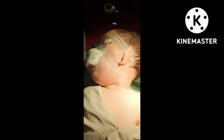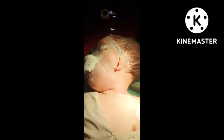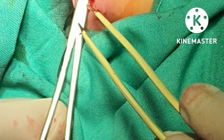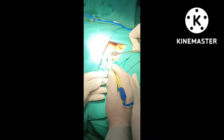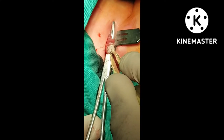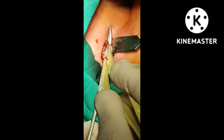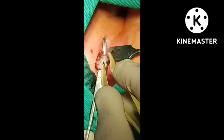We are going to release this tight band of sternocleidomastoid above as well as below, with bipolar, because this is a congenital torticollis. Due to this thick band, there are no muscle fibers here.